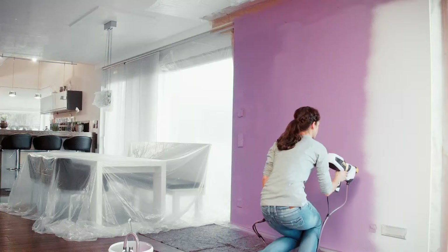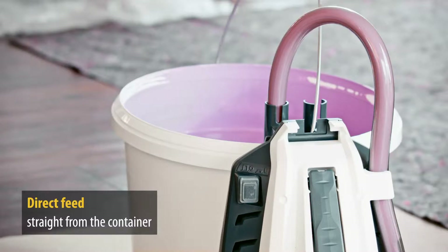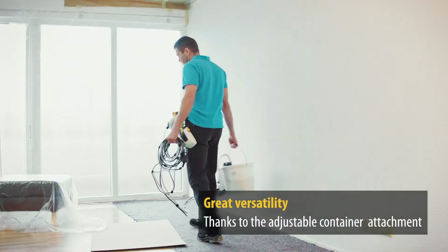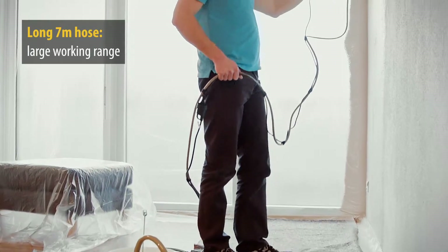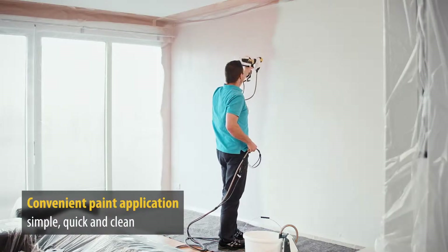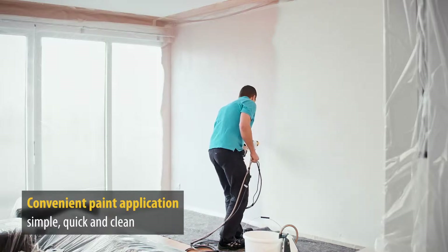Quick, convenient and above all, perfect coverage. The Flexio 990 saves you a lot of time-consuming refilling thanks to the paint being drawn directly out of the original container. The device can be attached to the paint container via the height adjustable attachment. And even large surfaces are no problem at all because the 7 meter hose gives you a large working range. The Flexio 990 lets you spray large surfaces quickly and effortlessly. This way the work isn't just easier but fun too.